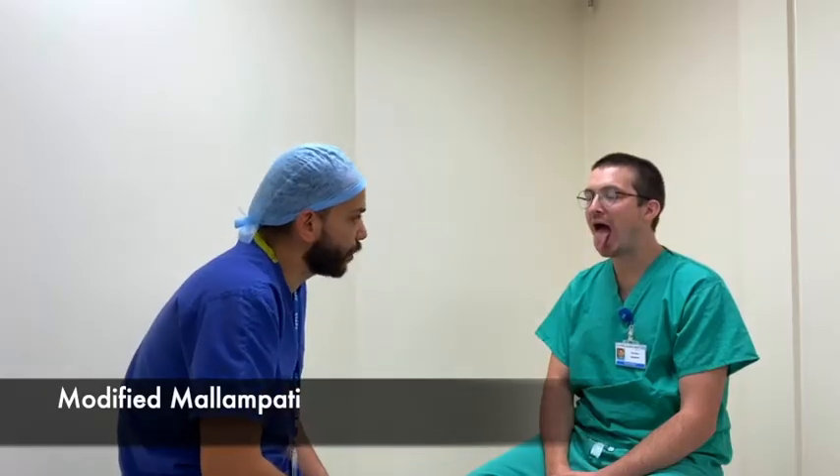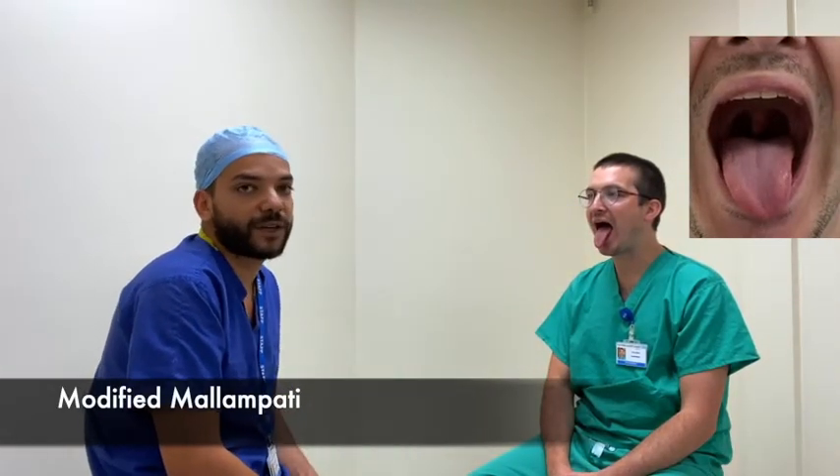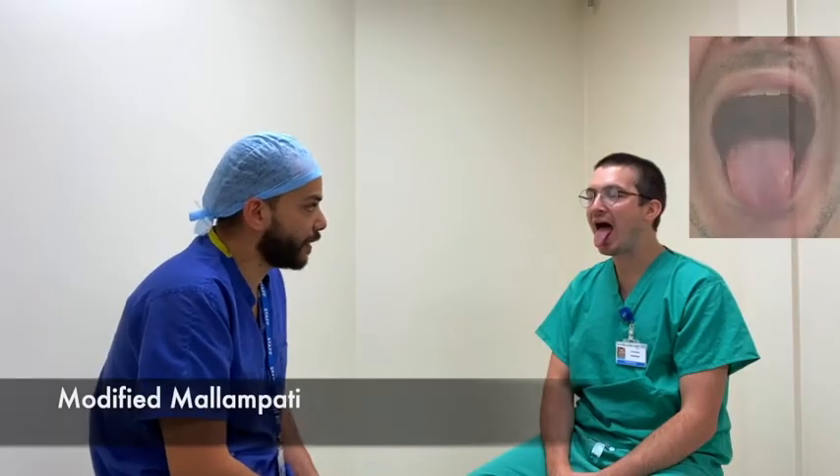Can you please open your mouth and stick out your tongue? Chris is a great class one — I can see the uvula, the pillars, and the soft palate as well.